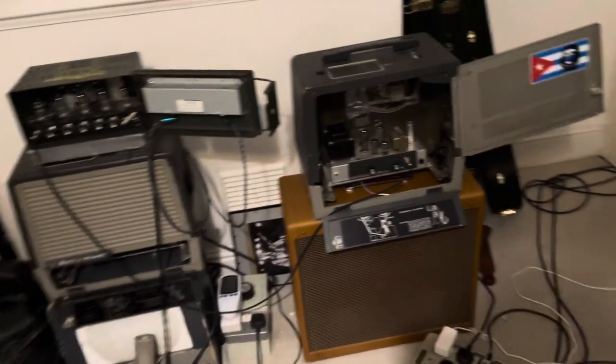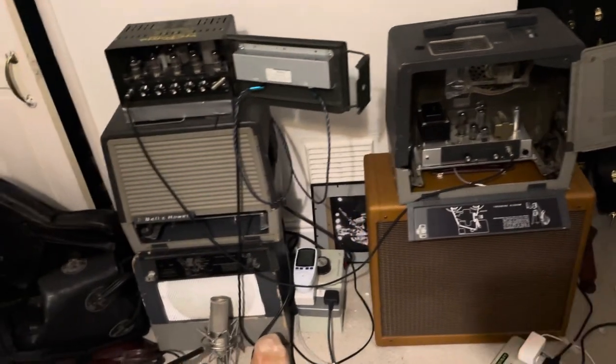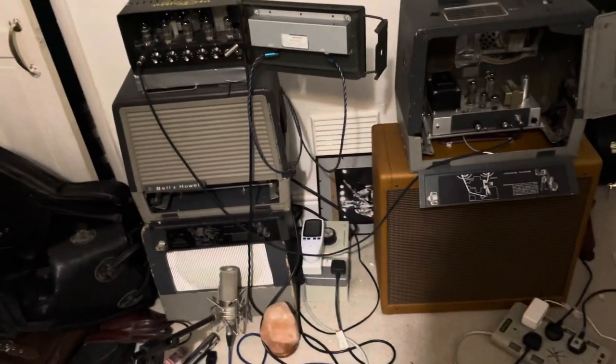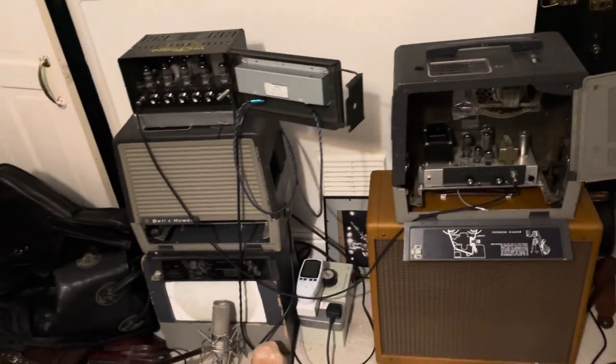You might just want to run one 10-inch speaker — it will sound good. A Filmer Sound with one 10-inch does sound good and has ample bass. But obviously, if you have the means and you're mixing and matching, then it can really sound like a big, big sound.